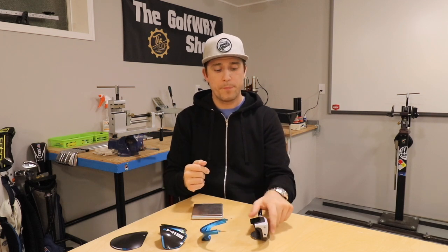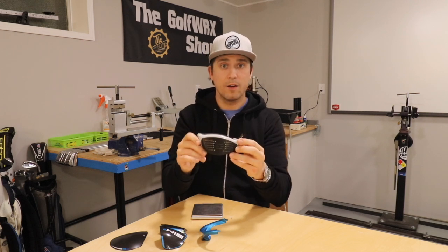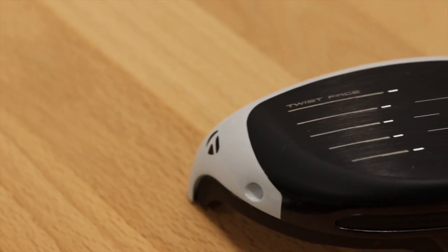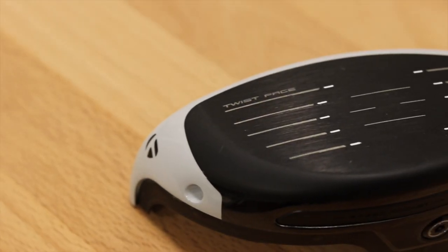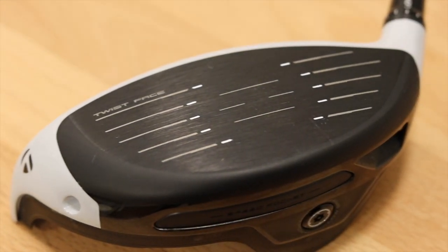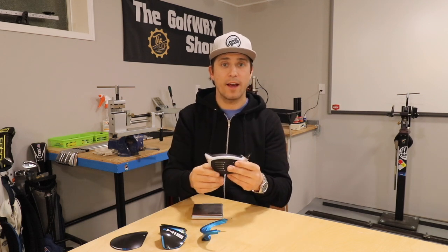How do we create ball speed, retain it, and keep drives as straight as possible? That's where the club face comes in, and there is a lot going on. The first thing is Twist Face, which has been part of TaylorMade drivers for a while. It helps normalize spin when the ball is hit around the face and also brings shots back thanks to gear effect.